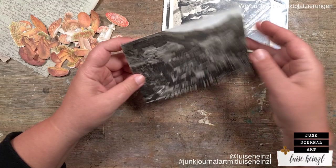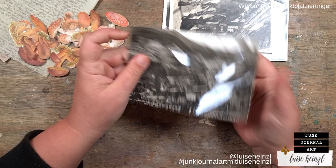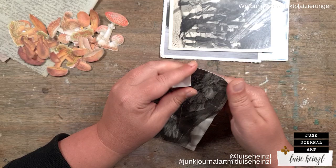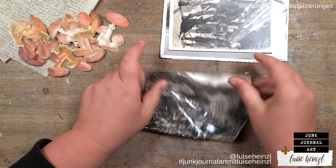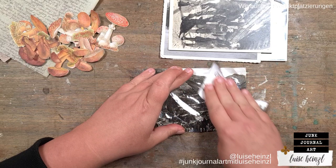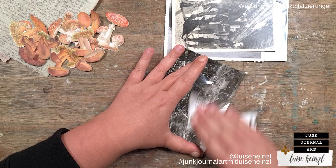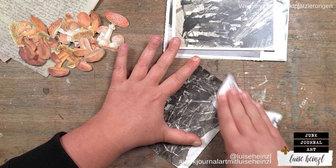Hi there, this is Luise Heinzel. Nice to see you here. I am sure every one of you has these really old and ugly postcards and photos in your stash. Sometimes these cards are even scary. If we don't use them, they will sit in our stash forever. So I'm here today with an upcycling project. I would like to show you some techniques how you can use those photos and postcards and turn them into a piece of art, into some journaling cards that you can use in your junk journals, art journals, hang them on your wall, or gift them away.